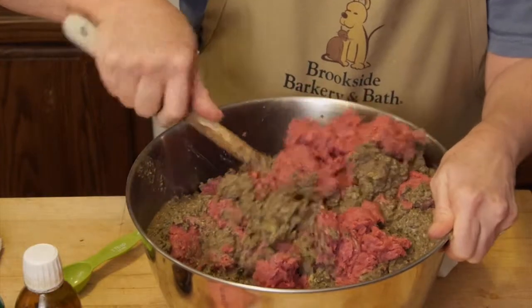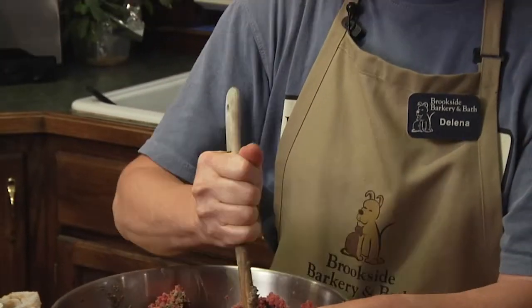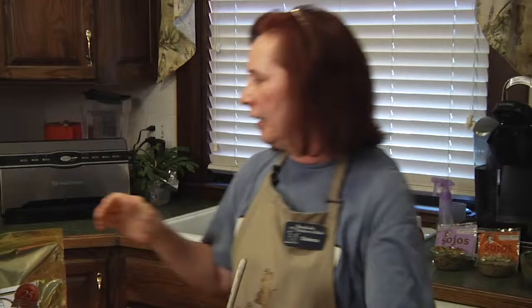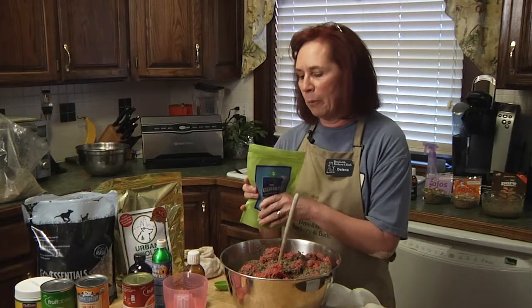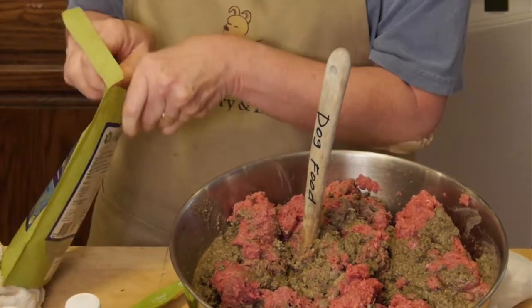If your dog has some allergies and skin issues, they may want something to add in to boost up the ability to fight allergies. What I have found is I use a little bit of kelp. A lot of people think they've got an itchy dog and they want to put a shampoo on them. Actually, we work from the inside out. Adding kelp is a high omega source. I'm going to be adding about a half a cup of kelp.